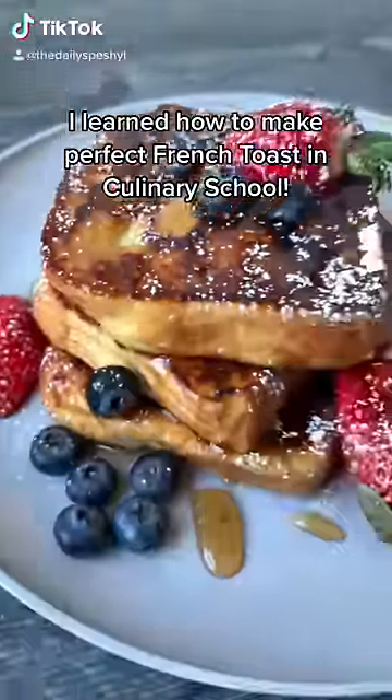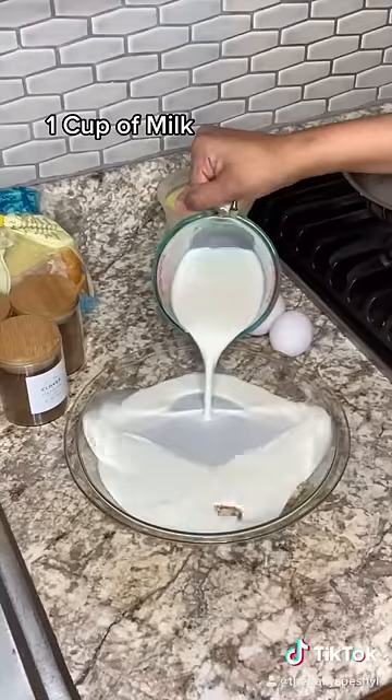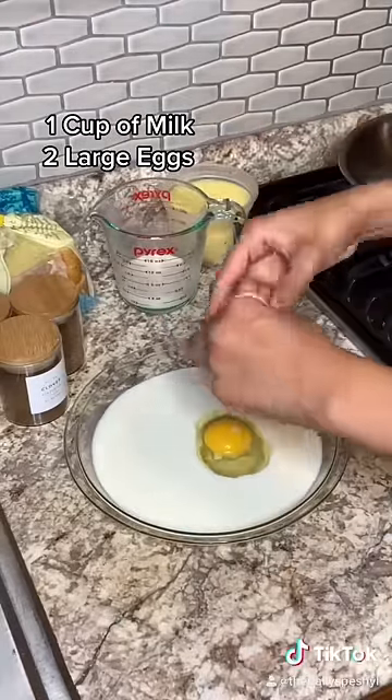I learned how to make the perfect french toast in culinary school. We're going to start off with a cup of milk and two eggs.